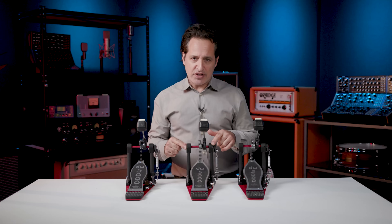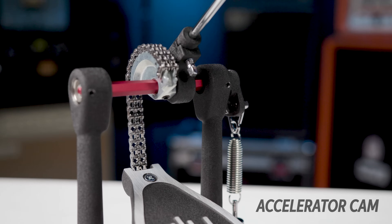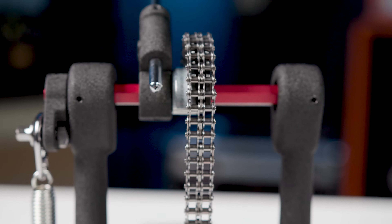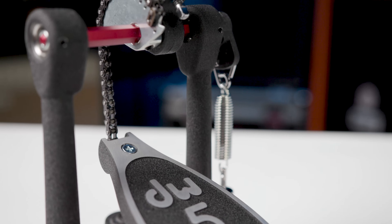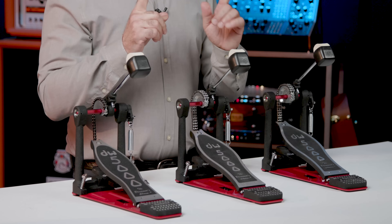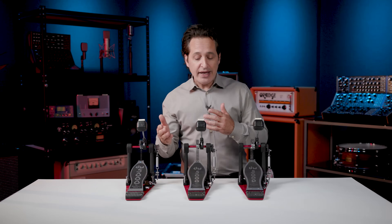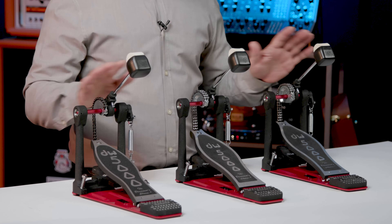Now for the differences in the 5000 series. We'll start with the cams — either the accelerator cam or the turbo cam. The accelerator cam gives you great speed and the turbo cam gives you a nice, consistent feeling all the time. For chains, there's a single chain version with the accelerator cam or double chain versions with the accelerator or turbo cams. The single chain version was DW's original and some drummers just love the way a single chain feels. There's also an extended footboard version — some drummers love a long footboard depending on what kind of music they're playing. And if you're a double pedal player, you can get a double pedal version of any of the 5000 series.